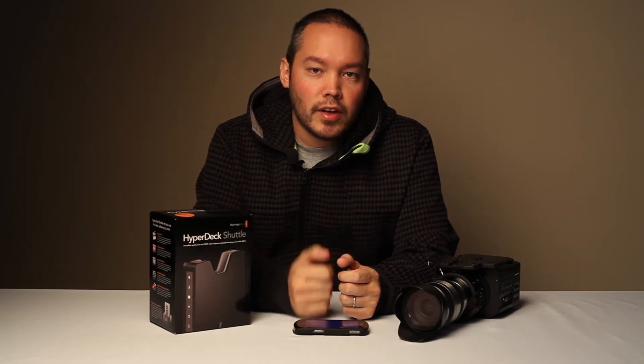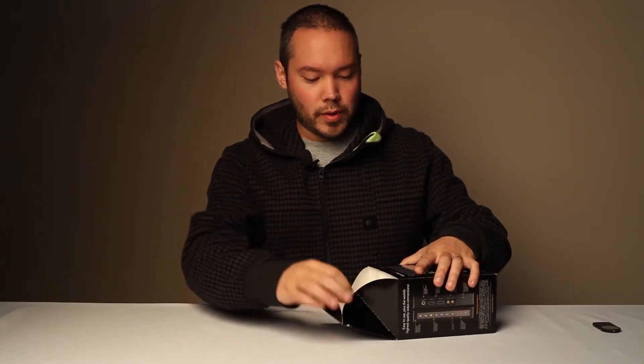So we're going to unbox this and then we'll hook it up to the camera and also talk to you about some notes about how they both interact with each other. Let's go ahead and open up the box.